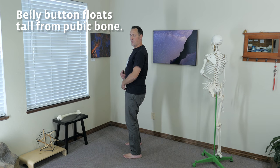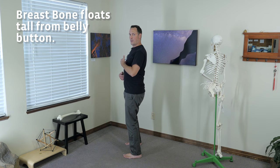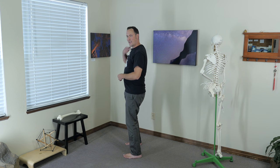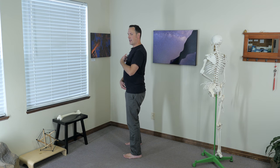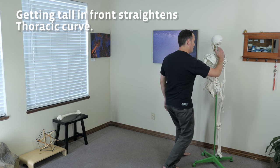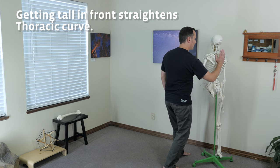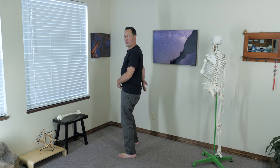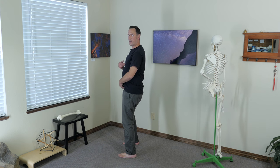The next step is to ask your belly button to float tall out of your pubic bone. The step after that is to ask your breastbone to float tall out of your belly button. Now we're almost back home on this racetrack of making slack for our spine. As these anterior structures float tall and enjoy that slack, we also straighten out the thoracic curve — the rib section gets to straighten out as well. So: tail dropped, slack up in the front, belly button tall, breastbone tall.